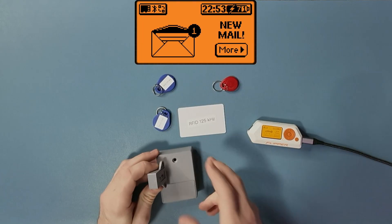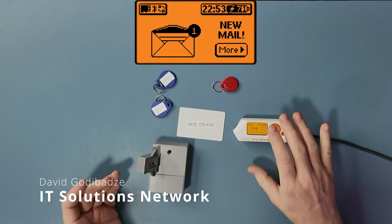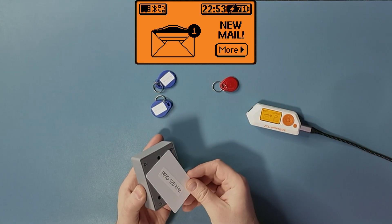Now I'm going to show you why you should never trust simple RFIDs like this. I have a Flipper Zero here with the firmware Momentum, and I have an electronic lock that opens with RFID.